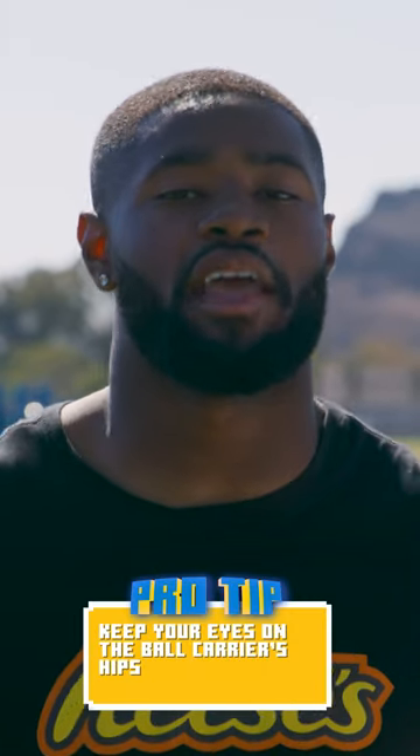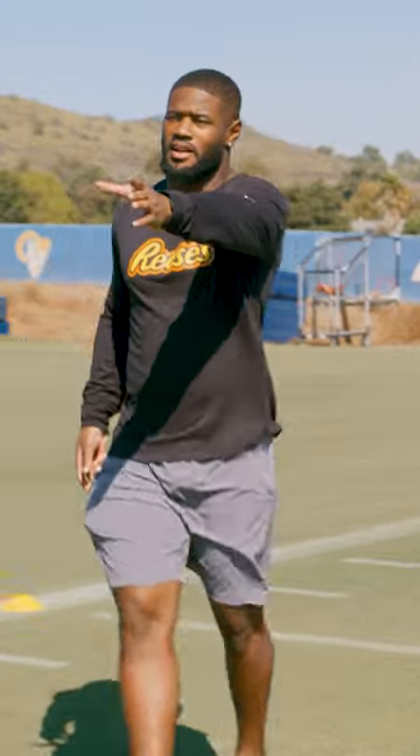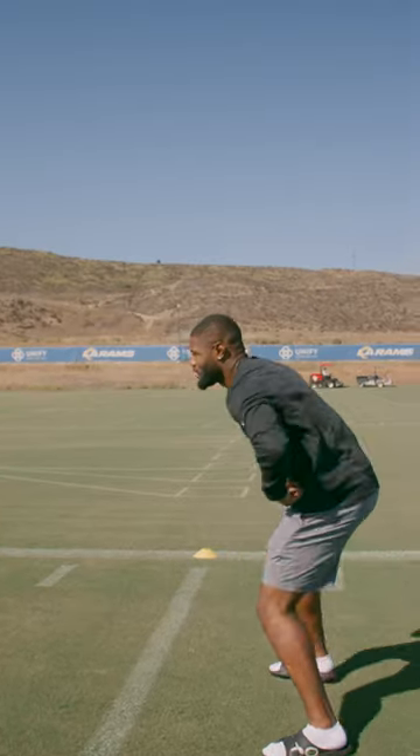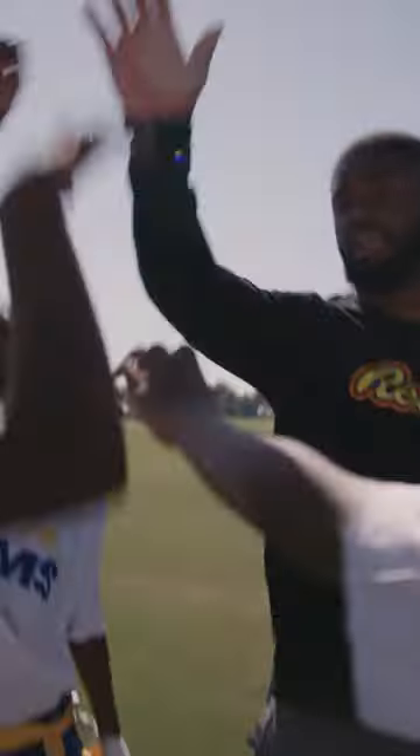Level up pro tip. Within the gauntlet drill, a good way to level up your game, especially with flag football, is keeping your eyes on your hips. You'll be able to tell where the runner is going and it'll be easier to pull the flags. For all the defenders trying to get the flags off, follow their hips — either way they go is probably the direction they're going to run. Level up!